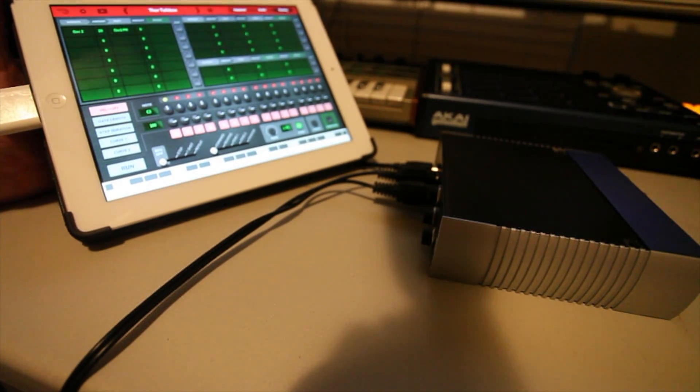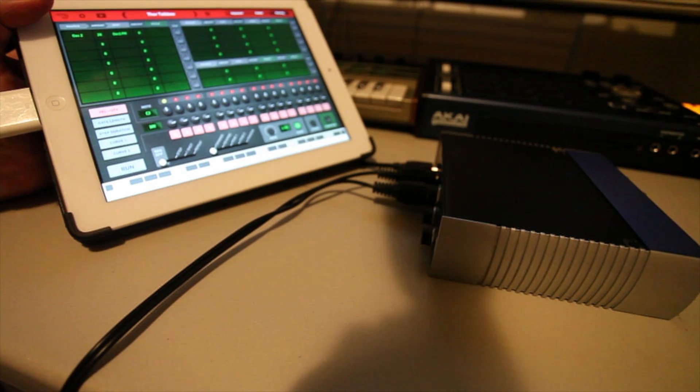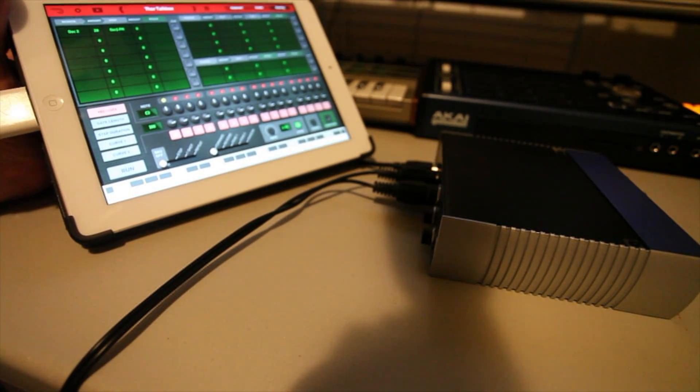The advantage of this would be not having to rely on a Wi-Fi connection to communicate from the iPad to your computer, which at a gig is not something I want to mess around with. So that's that. If you have any questions, let me know in the comments below, and I hope you found this helpful.